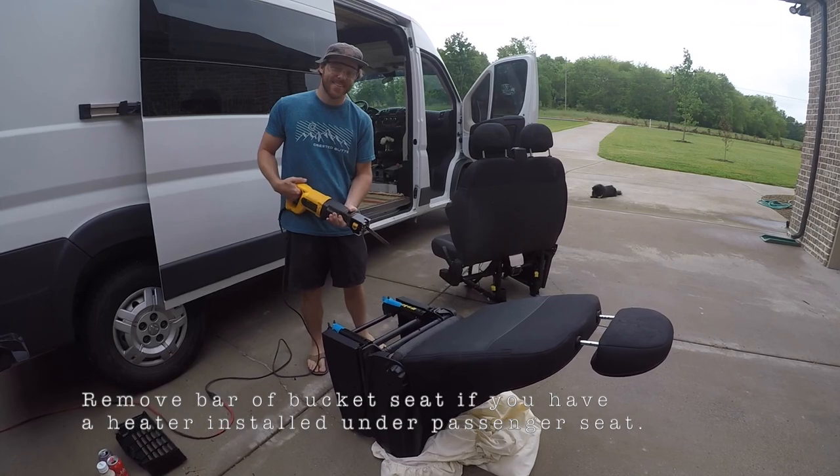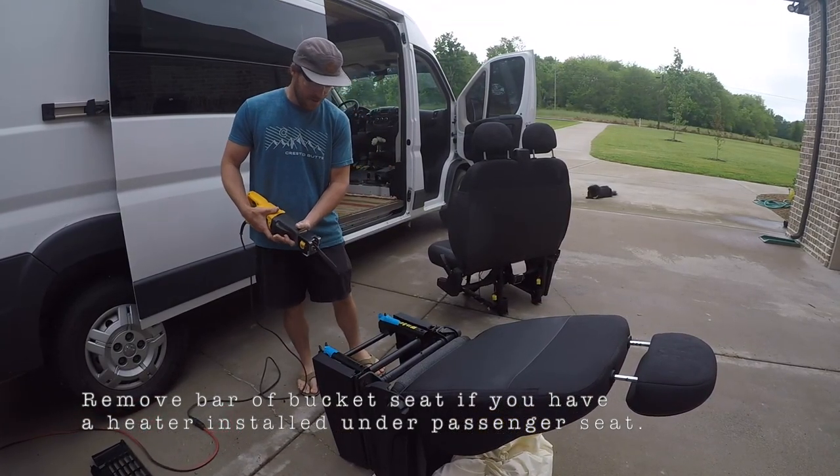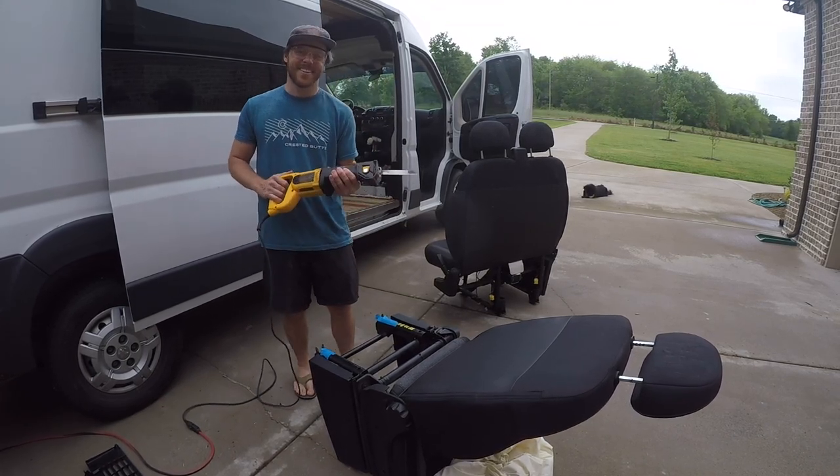We have an S-par heater under our passenger seat, so in order to make this new bucket seat fit in, we're going to have to remove this bar — we're going to cut it off.